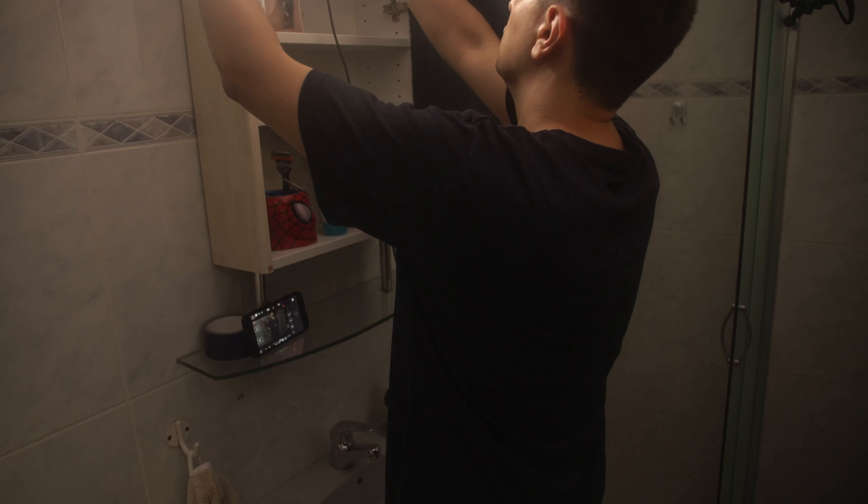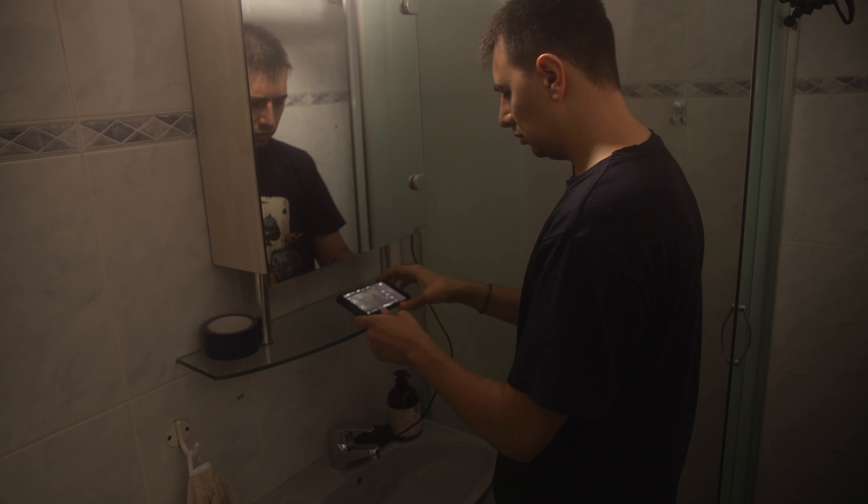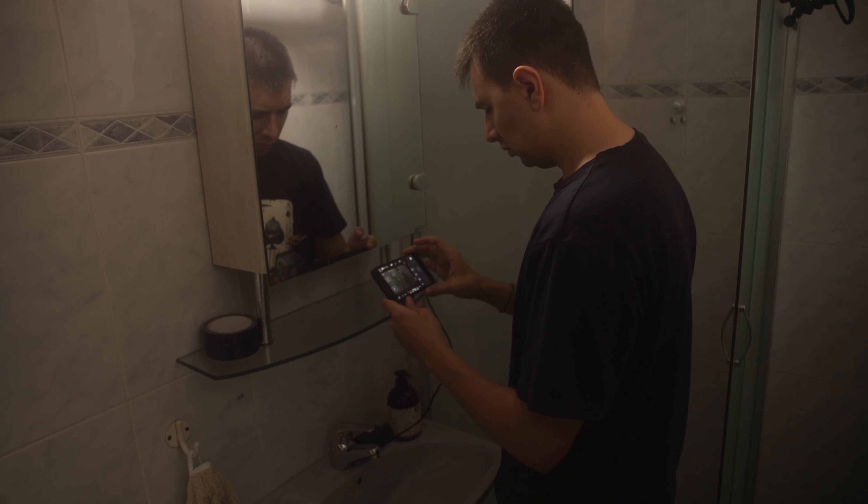Let's start with the main light. You need to decide where you want your character to be and how the light of the bathroom should look. Usually in bathrooms the light is overhead and it lights your subject evenly, so that's what I went for. I had a light bulb there that I couldn't fit my lights into, so I just removed it. For lights I used the GVM 800Ds.